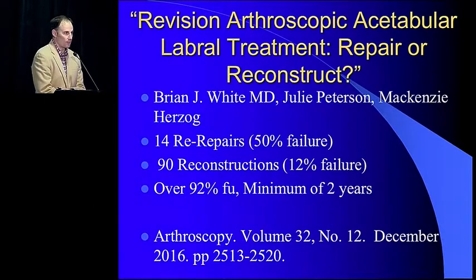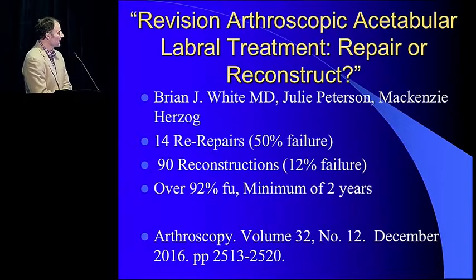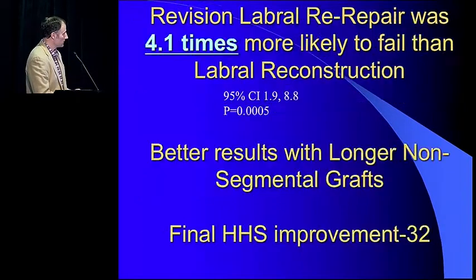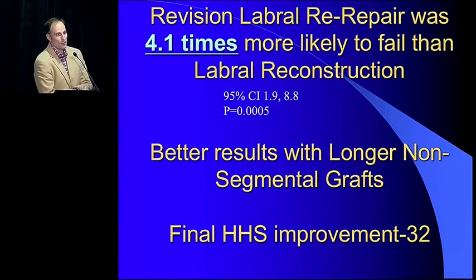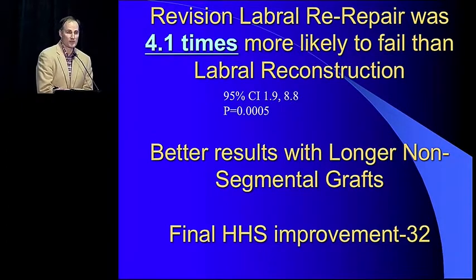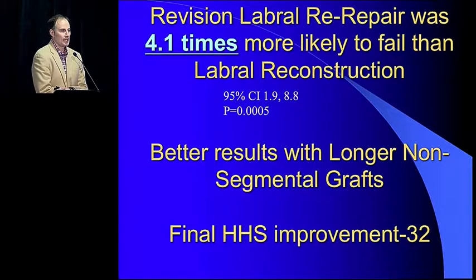A paper published in December 2016 in Arthroscopy: Revision Arthroscopic Acetabular Labral Treatment — Repair vs. Reconstruct. We had over 100 revisions. We had 14 re-repairs and 90 reconstructions at final follow-up, which is over 90% at minimum two years. There was a 50% failure rate with re-repairs and a 12% failure rate with reconstructions. We concluded it was 4.1 times more likely to fail with a re-repair than with a reconstruction. This is very powerful, because if you work on revisions, this patient is in a very bad place and we really have to offer them what is best.